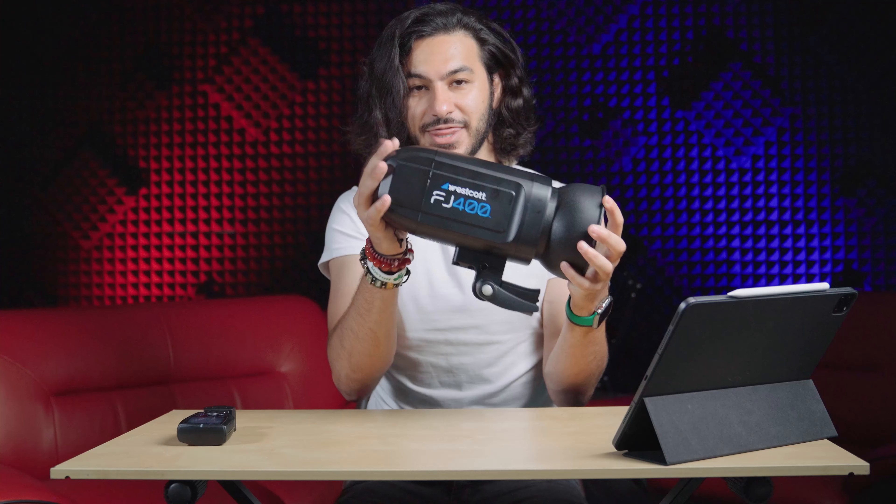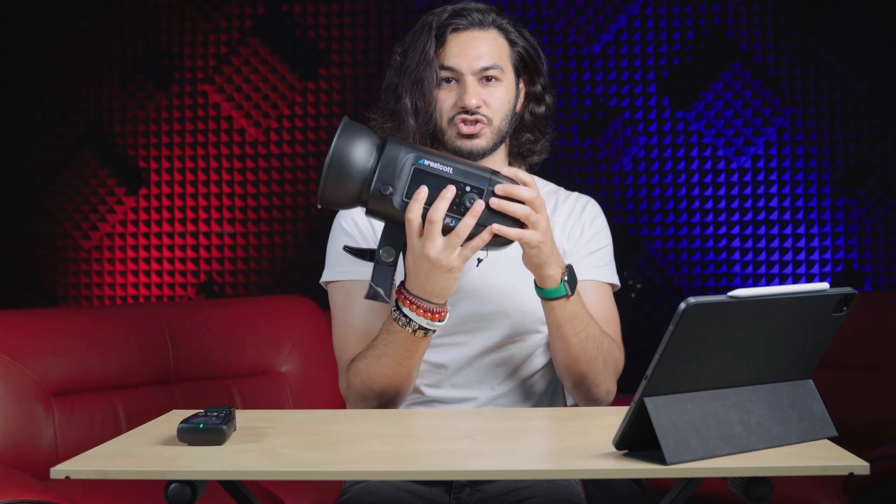The reason why the FJ400 is a great strobe light — number one, convenience: it's portable. This is your battery and these are the controls. You use them via remote.